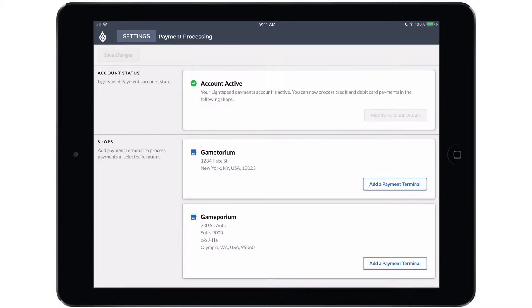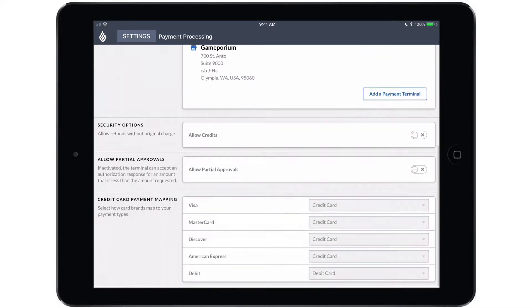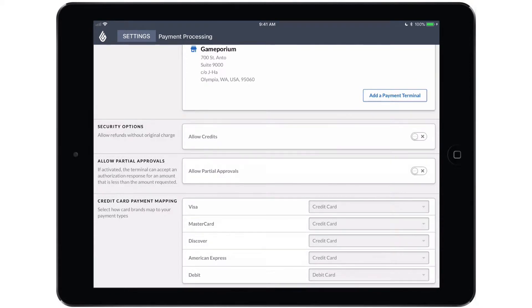I want to talk about the second half of the screen first, so I'll scroll down and we'll talk about security options. With allow credits turned off, you will be obligated to refund any card transactions back to the original card that was used to pay for that transaction. So if you would like the option to refund to a different card — a card that would be swiped or inserted — you will want to enable allow credits.